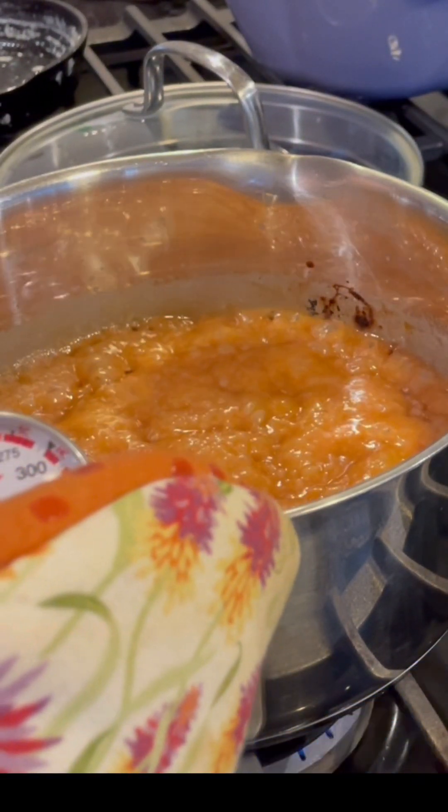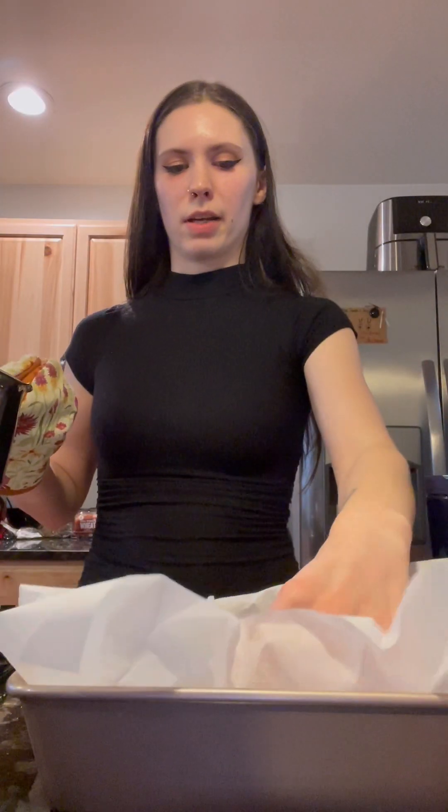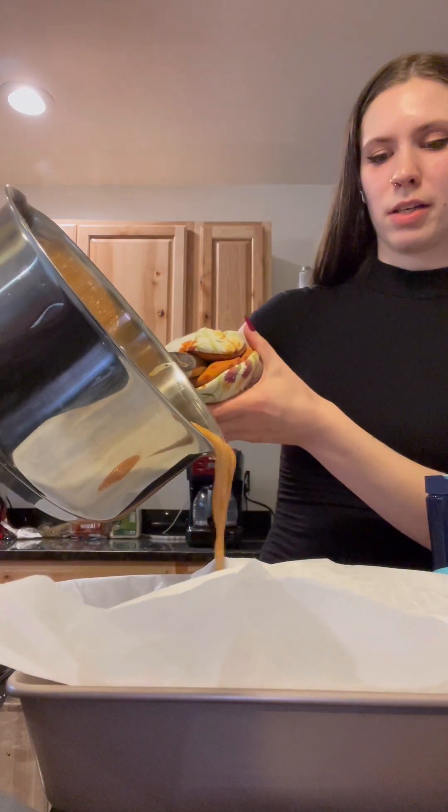Turn off the heat. All right, I have my loaf pan lined with parchment here and I'm just going to pour this mixture right in.